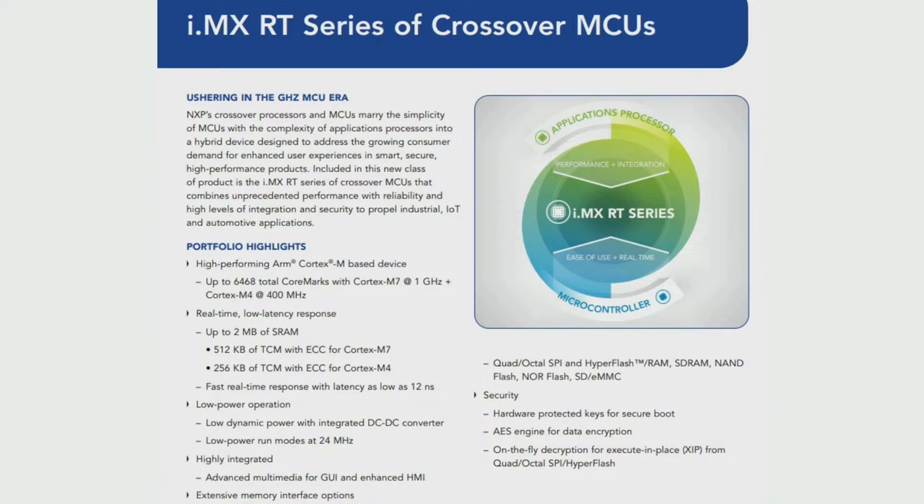They have a ton of SRAM that can be tightly coupled. They can have external RAM. They have a built-in DC-DC converter so you don't need a separate PMIC, graphics, external QSPI or OctalSPI flash memory for storing code and files, and NXP security as well.